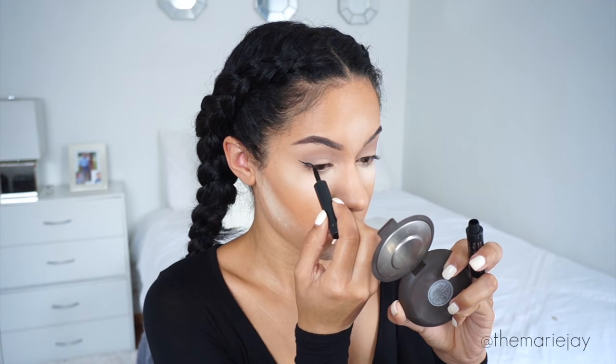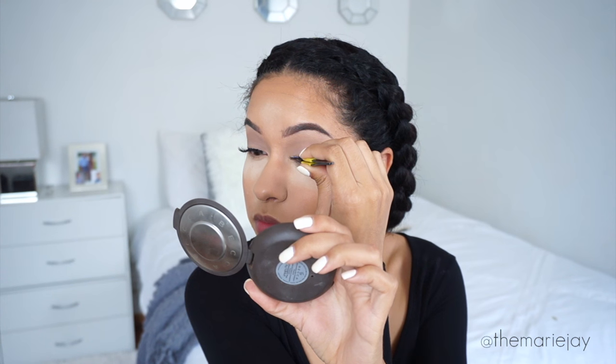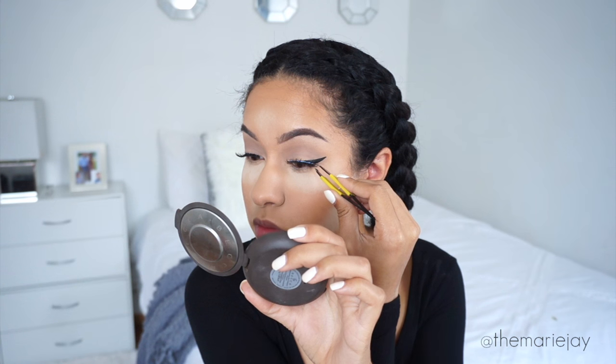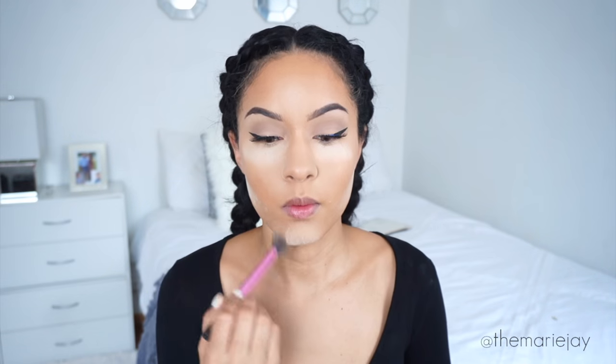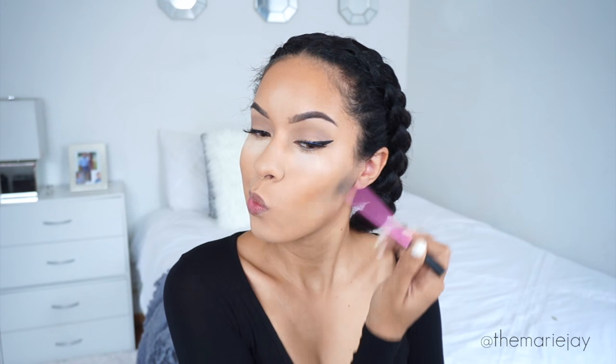Then I move to my winged liner — I'm using the Maybelline Line Stiletto Eyeliner and winging it out. For my lashes I'm using the Christina Lashes in style 523. These are really long lashes, but they're not thick or heavy and the lash band is very thin, making them lightweight but they make a big difference.